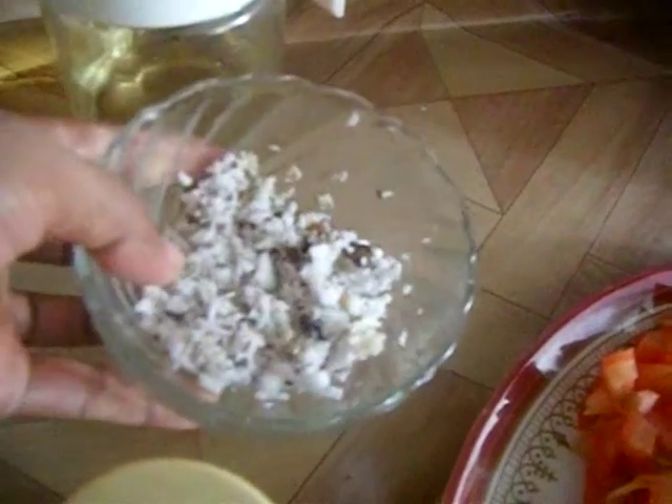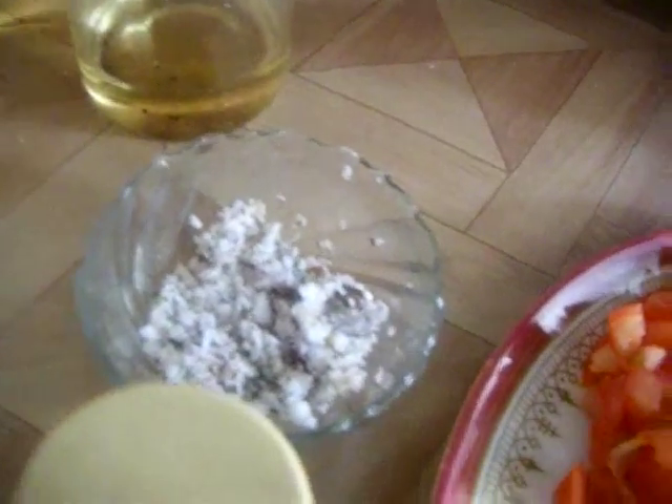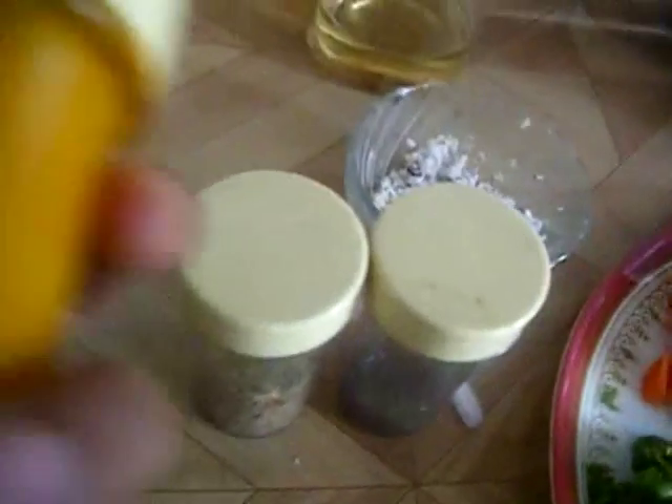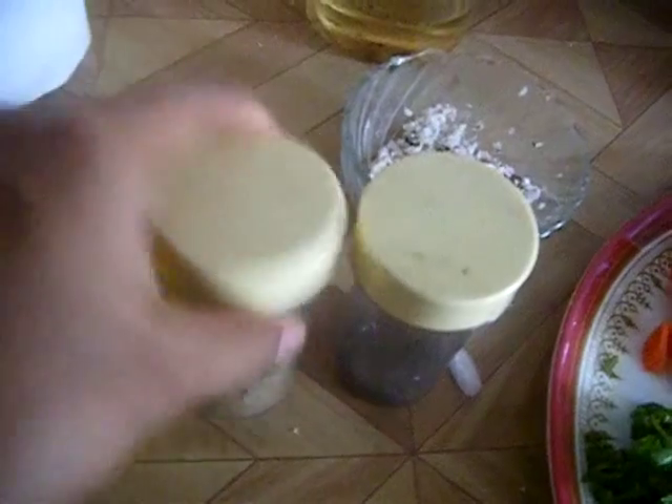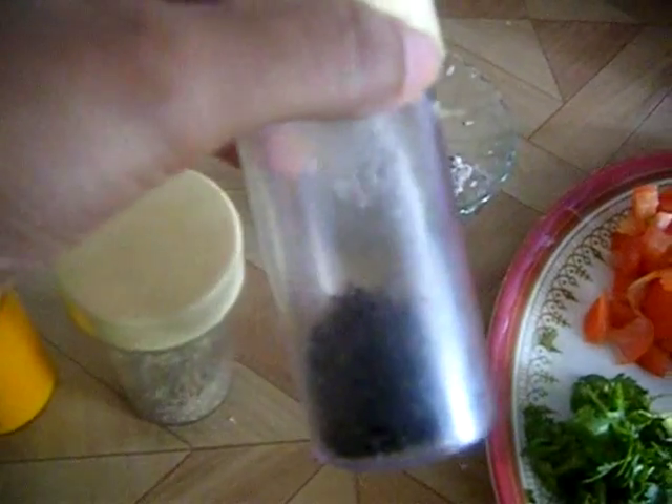This is cinnamon and cloves — you can take a one-inch piece of cinnamon and three cloves, that is more than enough. Here I have some freshly grated coconut — around three tablespoons. You can use fresh or frozen, but I love fresh. You will also need half a teaspoon of turmeric, half a teaspoon of fennel seeds, and half a teaspoon of mustard seeds.